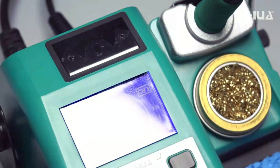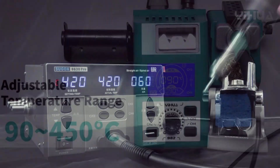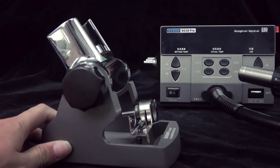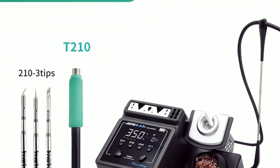Tired of dealing with unreliable hot air stations? We've tested and reviewed the top 5 best hot air rework stations of 2025, ensuring fast heating, stable performance, and advanced features to take your electronics work to the next level. Let's dive in.